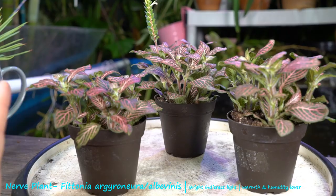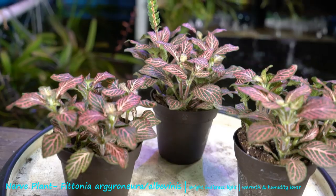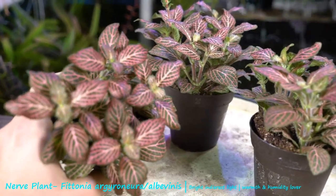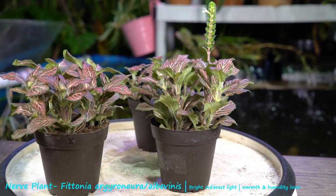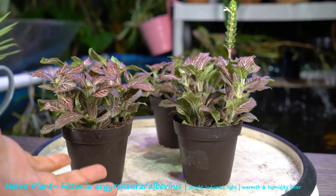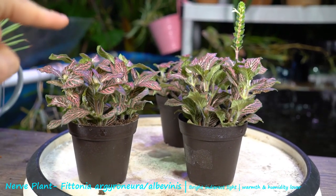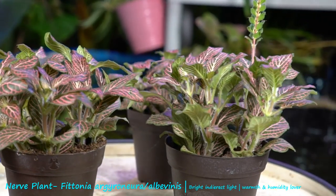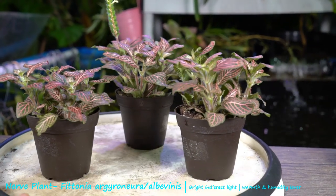Ultimately, if you're having struggles keeping them because the humidity is too low, put them in a terrarium — they do really well in that setting. There are lots of different types: very large glass bowls, ones with stands that are open in the front, or hanging terrariums, though hanging terrariums might be a little small for these guys.